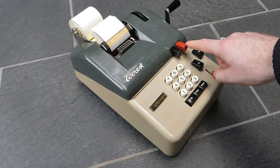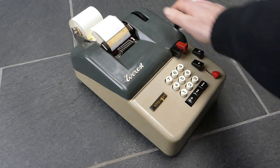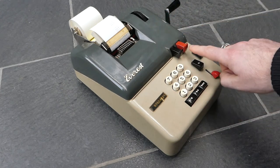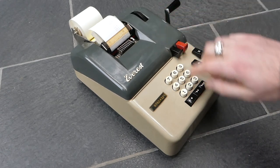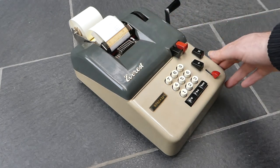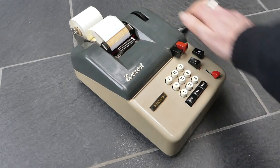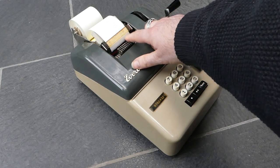This button here is the minus, or subtract, button, so I can add a number and then subtract a number by pressing this. That subtracted number is printed with a minus sign after it. As you can see it's been subtracted.